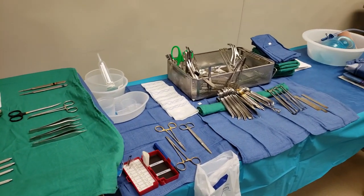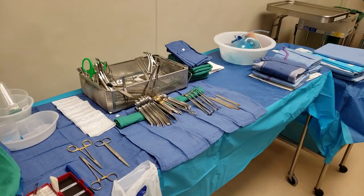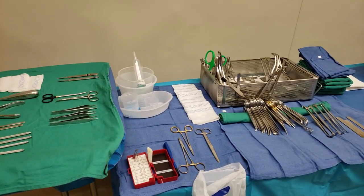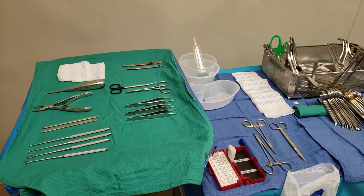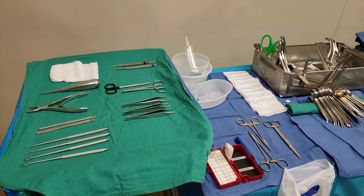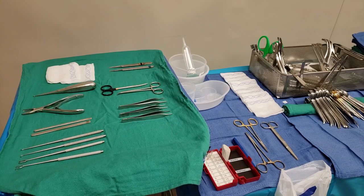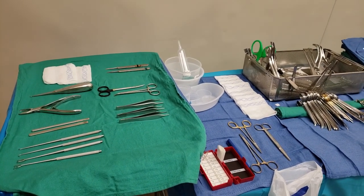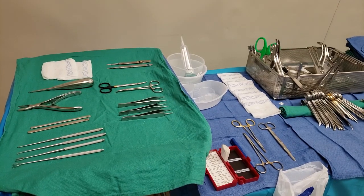Hey guys, I'm back again with another video — I know it's been long overdue, my schedule has been really tight. But today we are doing a brand new case that I haven't shown you on my YouTube channel: a second toe amputation.